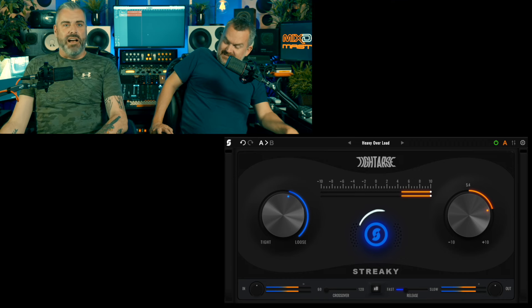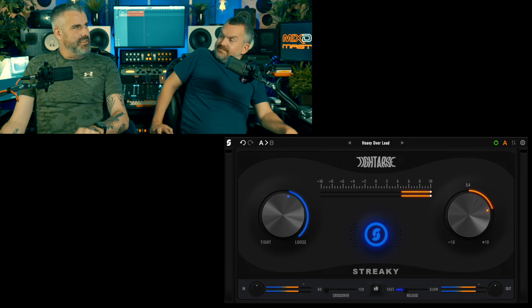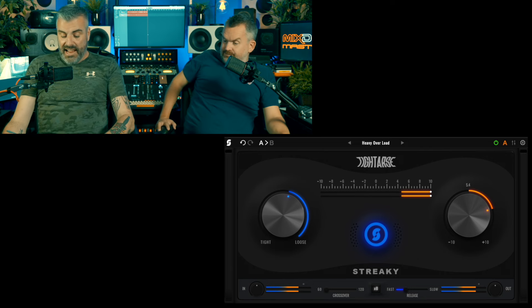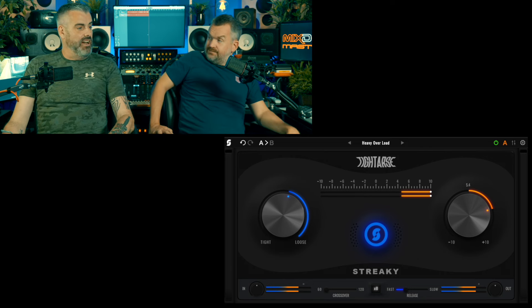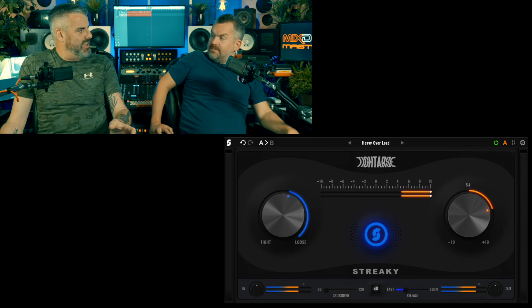The big Streaky S button — that has two settings. One of those settings appeared to do the same as that control on the left. I wasn't sure what the other one was doing. And the control at the other end — that appears to be boosting the stuff I took out, or cutting it.